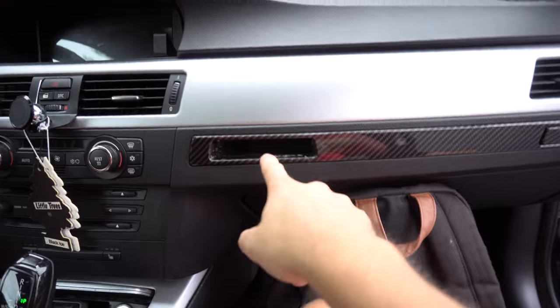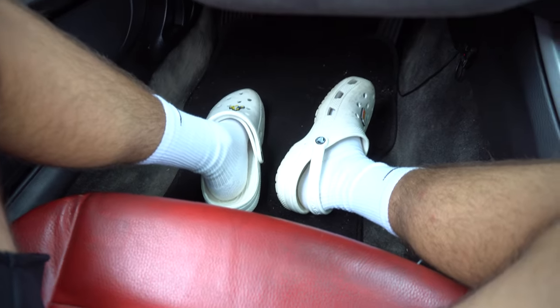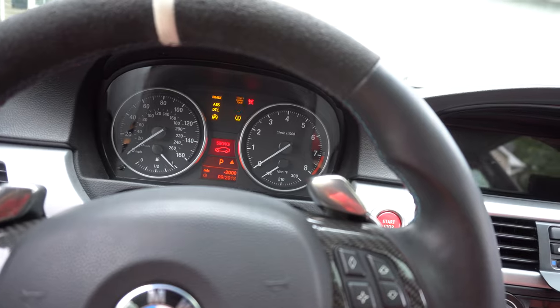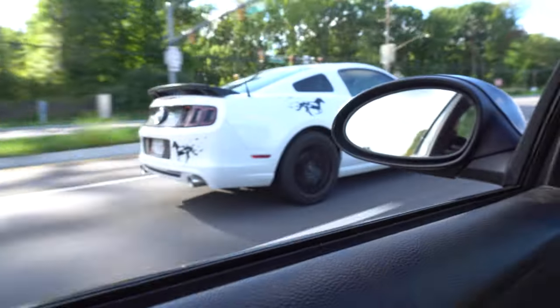All packed up with a bunch of random stuff. Very importantly before we leave: white crocs on, sport mode engaged, working cup holder, and a car that starts. I'm starving so I'm definitely going to grab some food. So far I think I've hit every single red light possible.